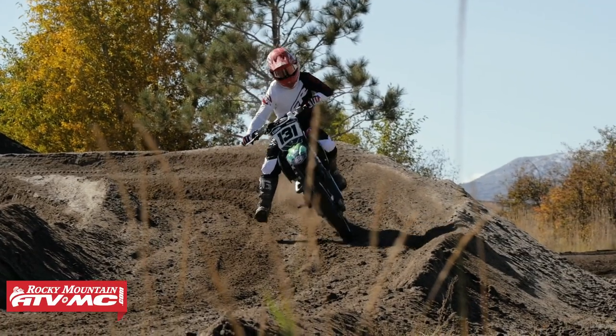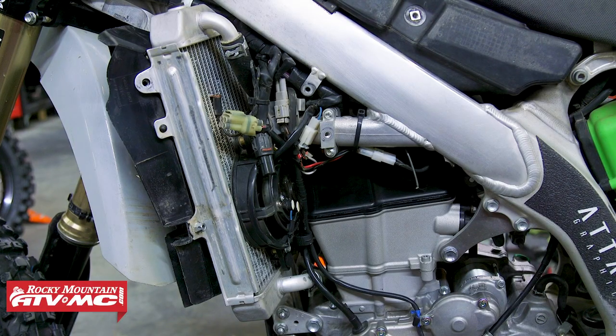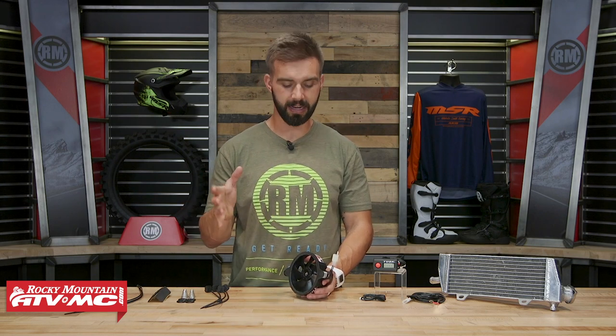I've actually got one on my '19 KX450 and it has been awesome. You can use these for motocross bikes, for desert racing, for trail riding — really any application, these will be awesome to have. And the best part about it: universal fitment. They're going to essentially fit on just about any radiator size. We'll talk about mounting here in just a minute.